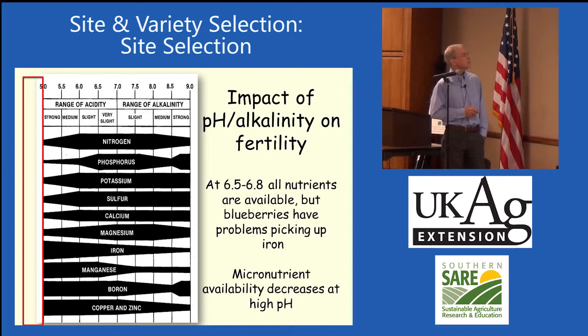This chart shows the impact of pH on soil fertility. At pH 6.5 to 6.8, all elements are pretty well readily available — that's what we look for in most gardens and apple orchards. But blueberries are not adapted there. Blueberry roots can't pick up iron very easily, so they need to be at pH 4.5 to 5 where iron is readily available. When pH goes above 5 toward 6 or 6.5, iron is chemically bound up in the soil and the blueberry plant just can't get it out.